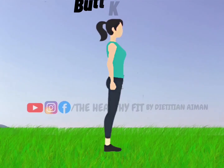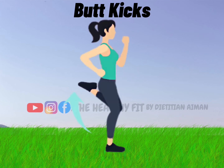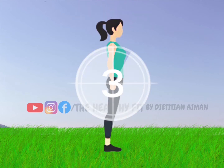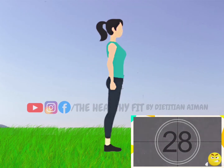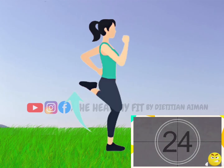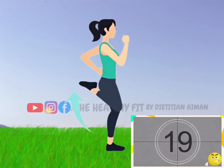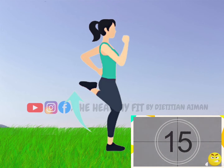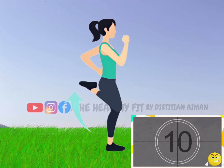Next exercise: butt kicks. Let's start. Butt kicks keep the heart rate up and help you burn more calories. Plus, it boosts your stamina and elevates your fitness.